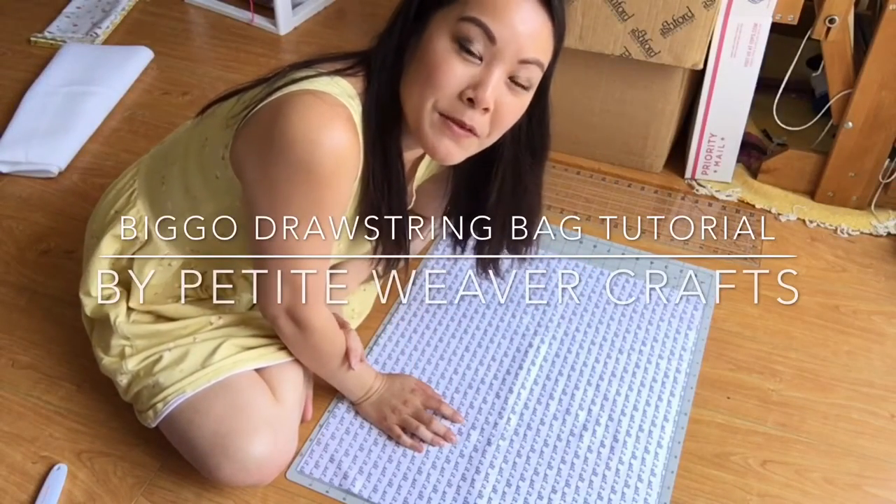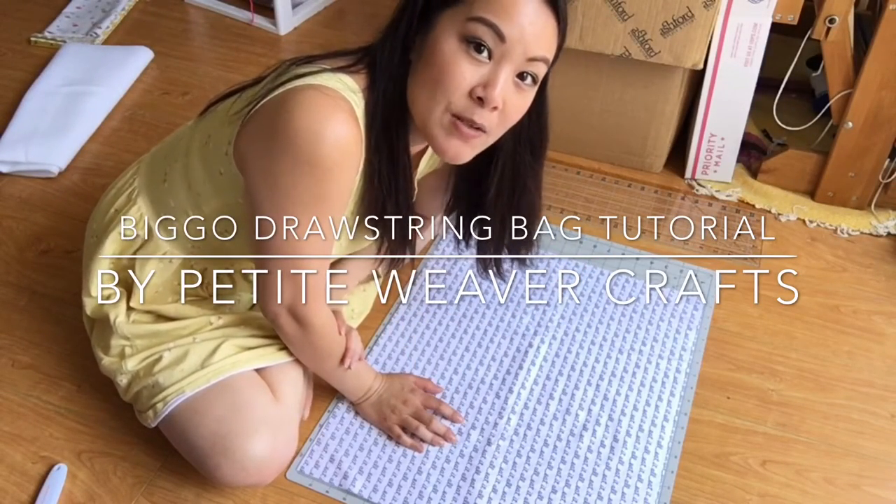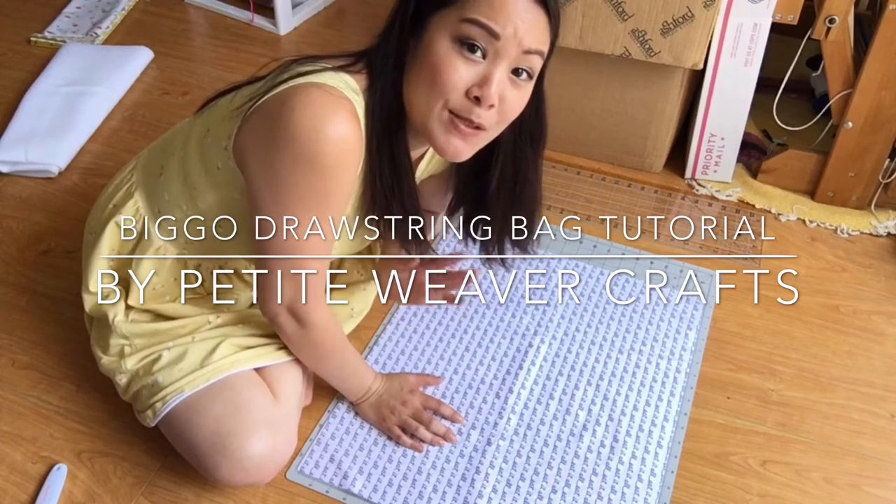Hi y'all, welcome to Petite Weaver Crafts. Today I'm going to be showing you how to make a big drawstring project bag.